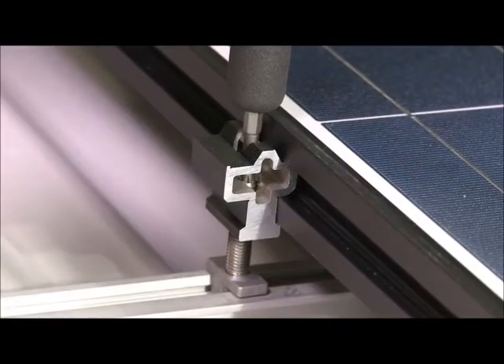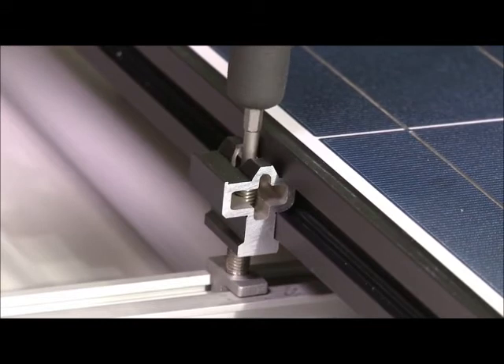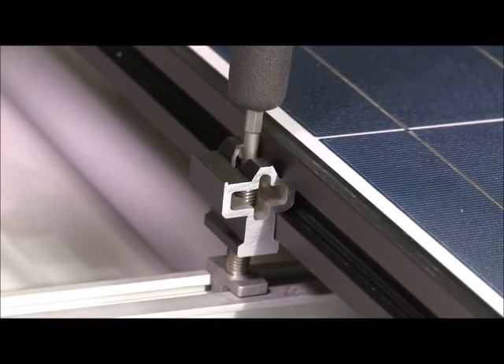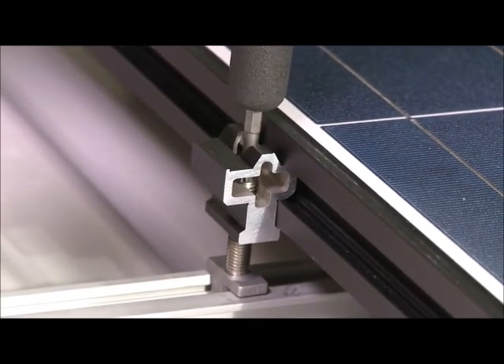After the array is complete, or after each column of modules is installed, check the array for level and make any necessary adjustments to compensate for an uneven roof surface. Using the zep tool with a number 30 torx bit inserted into its end, rotate the threaded stud of the cam foot to raise or lower the array at each cam foot location.